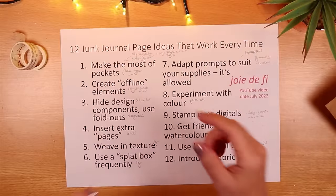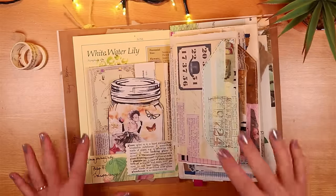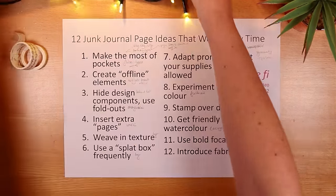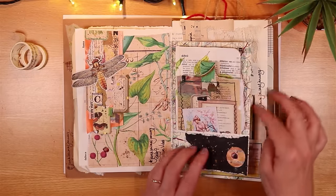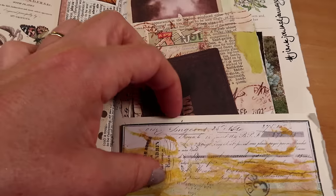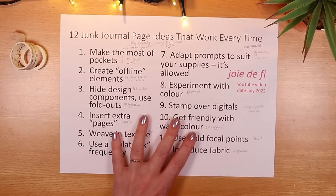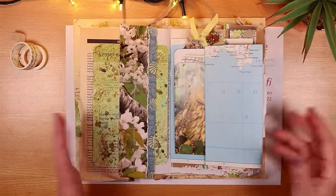The first suggestion is about making the most use of your pockets — really make use of your pockets. Both ones that you make when you put the junk journal together, like a small upturned pocket, or perhaps a bigger upturned page pocket so you can really put lots of goodies in it. I really enjoy adding pockets, as you probably know if you watch any of my make-it and how-to tutorials.